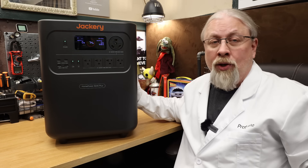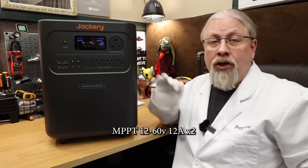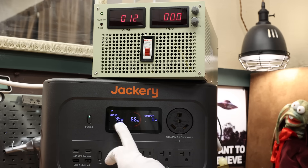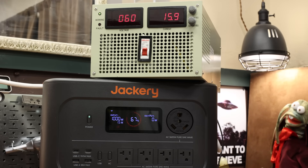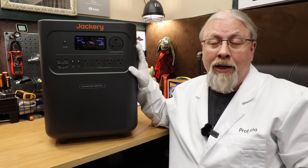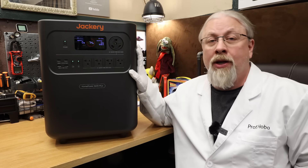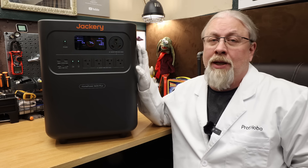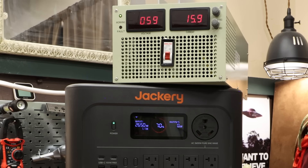Jackery claims the solar inputs on the MPPT controller handle 12 to 60 volts at 12 amps each. As tested: at 12 volts we pulled 95 watts; at 24 volts, 400 watts; at 48 volts, 930 watts; and at the maximum 62 volts before it shut off, we pulled 1000 watts. Charging fan noise running off AC power was a low and quiet 43 decibels. For simultaneous charging with solar priority, it can charge at 1650 watts from AC with 1000 watts of solar at the same time for a combined 2650 watts.